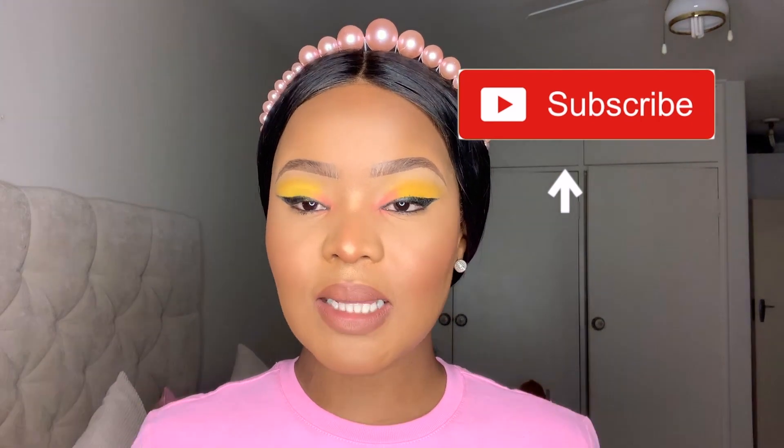Hi guys, welcome back to my channel. Thank you so much for joining me again today. I hope you guys are well and have been taking care of yourselves. If you are new to my channel, please don't forget to hit the subscribe button, like this video, and leave your comment in the comment section down below. Today we are doing a highly requested video — the lash application tutorial.